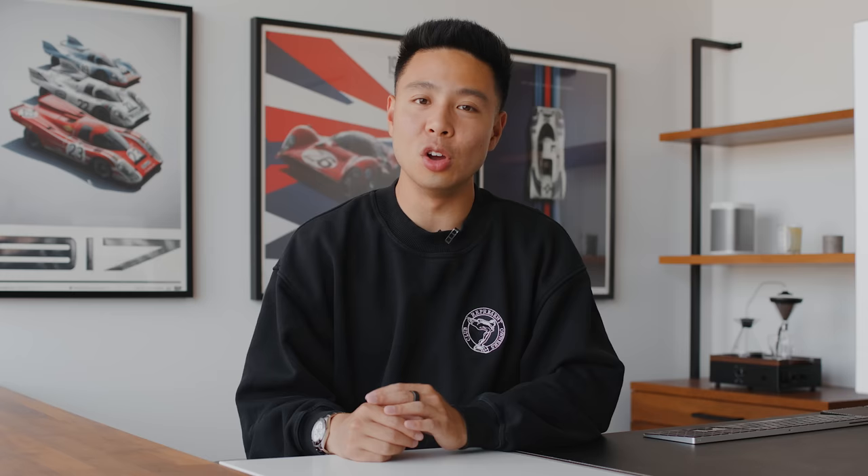Thank you guys so much for watching this best tech episode. If you enjoyed it, make sure you drop a like and subscribe. Let me know what your favorite product is in the comments since I'm giving away all these items, and let me know what other guides you'd like for back-to-school season or budget tech going forward.